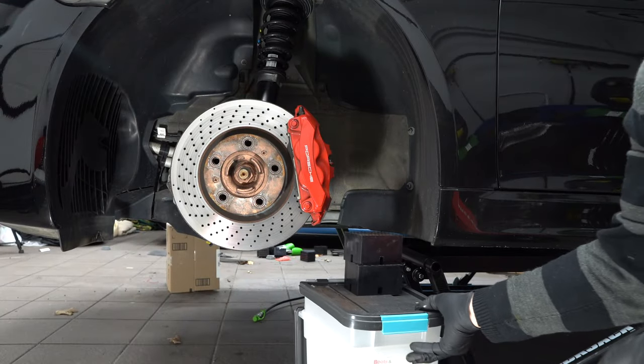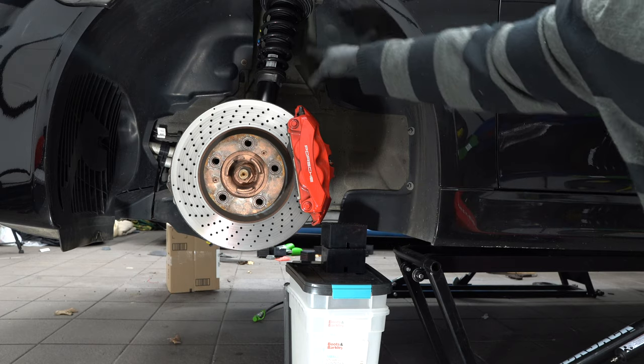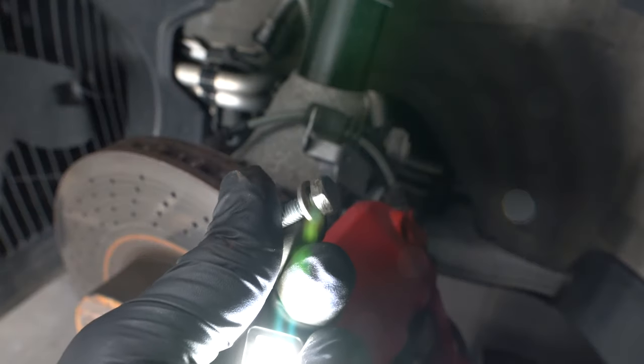First thing we do is find our container and slide it up here — this will allow us to rest the caliper on it safely without having to suspend it on the spring. Next we're going to remove this 10 millimeter screw holding the bracket together.